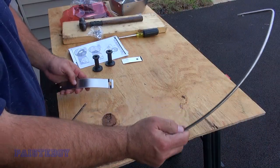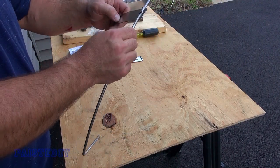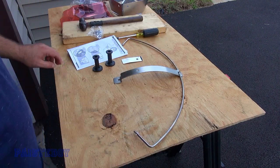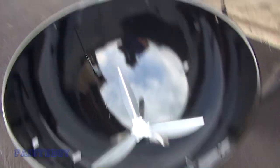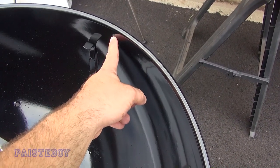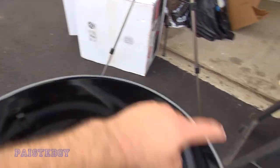Feed the hoop through the bracket. You'll notice the handle at the back of the kettle — there's a hole here and a hole here. We're going to put the hoop-shaped rod on the back.